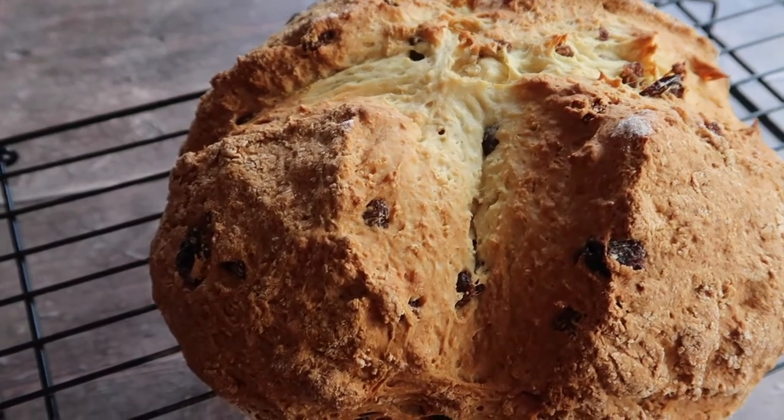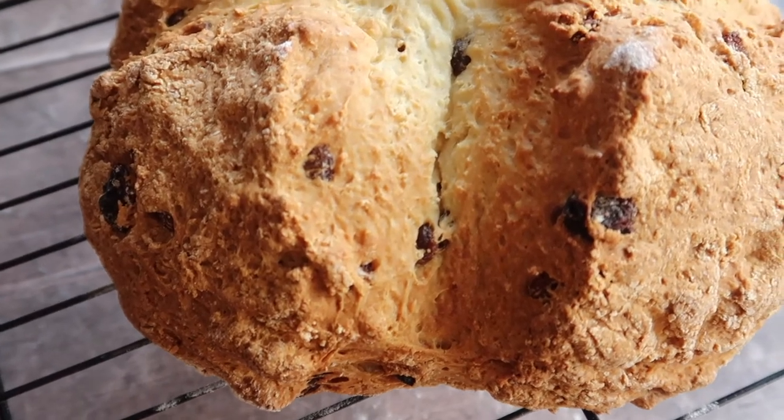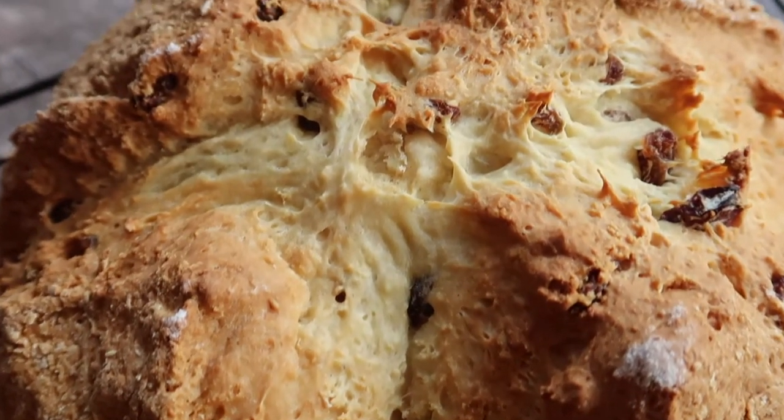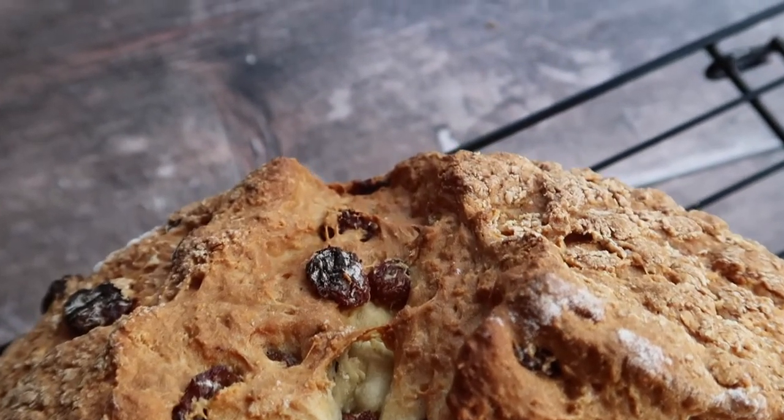What's up guys? Welcome back to my channel. In today's video, we are making a traditional Irish Raisin Soda Bread. This is one of my favorite breads. If you are a lover of fruity, sugary breads, this one is for you.